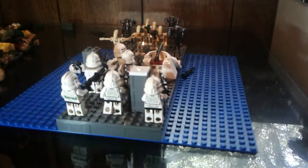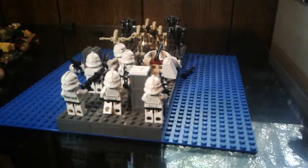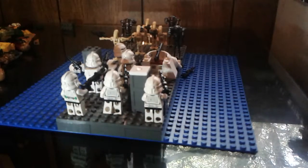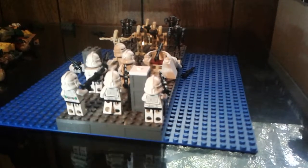Hello everybody, it's Captain Thorne Studios, and today I'm presenting my Battle of Kamino MOC. This is dedicated to Lego Inspired 4488, which gave me the idea for this MOC. Shout out to him — please check out his YouTube channel, he's a really good YouTuber.